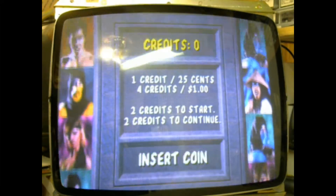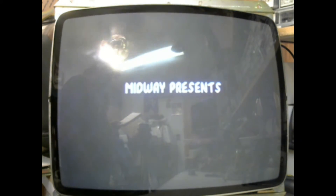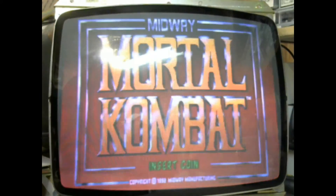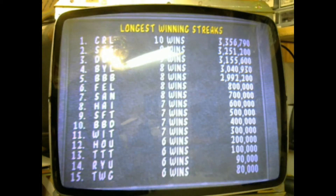If you have any questions or comments, please leave them at the bottom of this video, or visit my site at thearcadebuffet.com, or shoot me an email at thearcadebuffet@gmail.com. Thanks and see you soon.